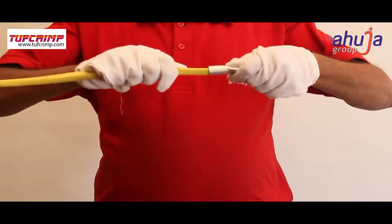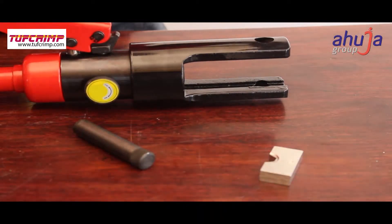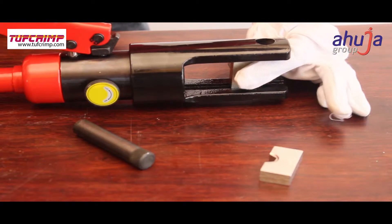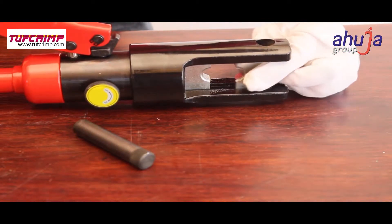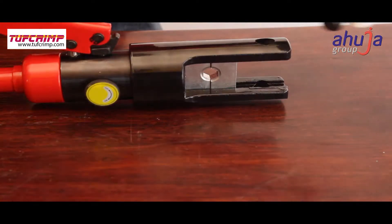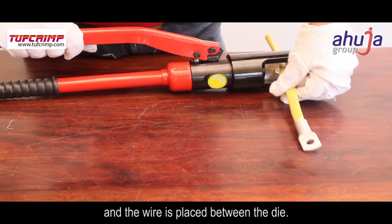An appropriate die is placed in the crimper, and the wire is placed between the die.